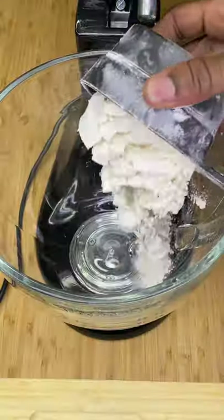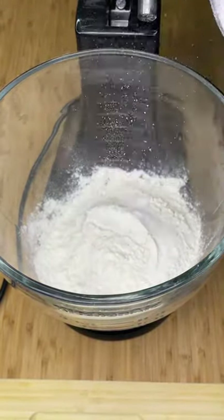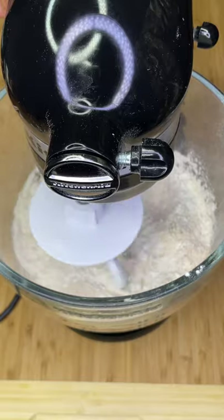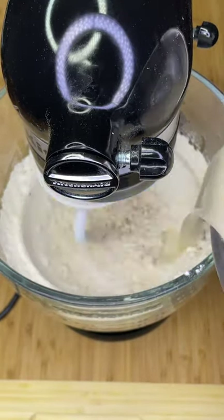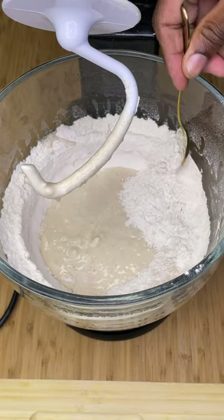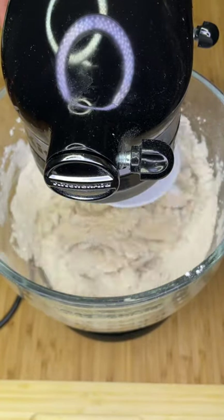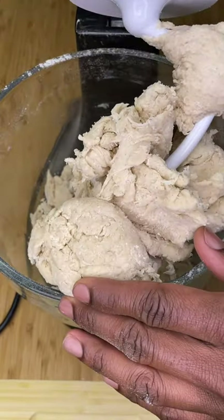In a large stand mixer bowl add 4 cups of bread flour, half a cup of whole wheat flour, and 1 teaspoon of fine sea salt. Attach a dough hook, then once combined add in 1 tablespoon extra virgin olive oil and 1 tablespoon melted ghee. Slowly add in your yeast mix, scraping down the sides of the bowl as necessary, until it forms a rough dough ball that begins to release itself from the sides of the bowl.